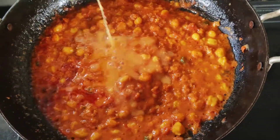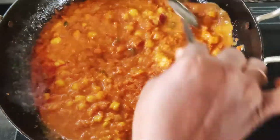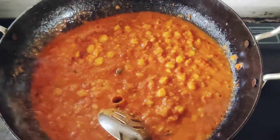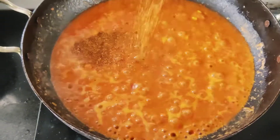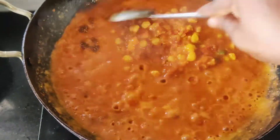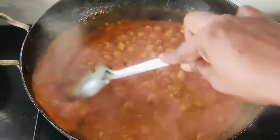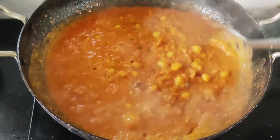Now we will add a little water. This is a thick water. When you add a little water, you will add a juice. And add one spoon of salt and a little water. This is a very good water.